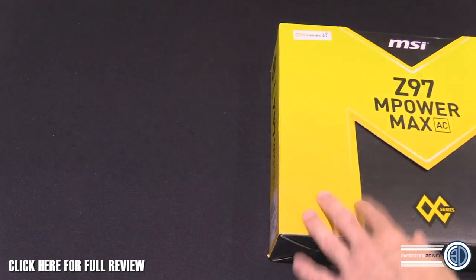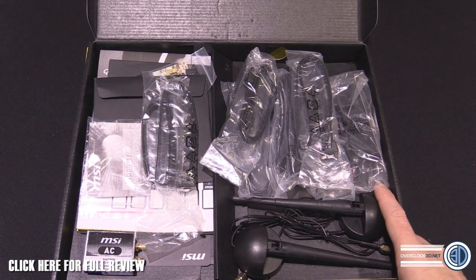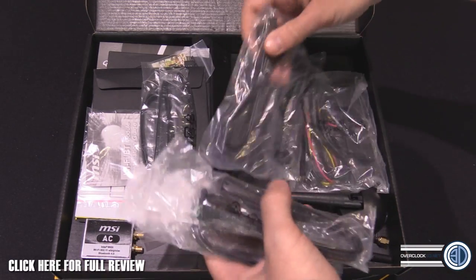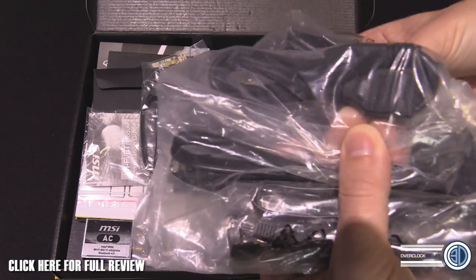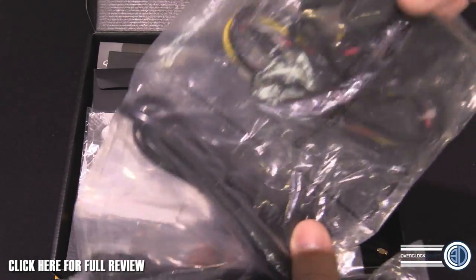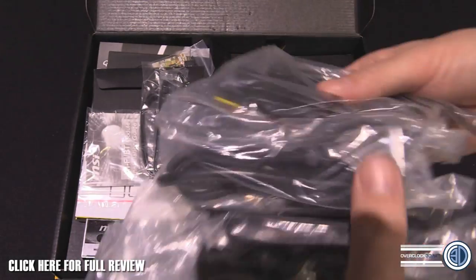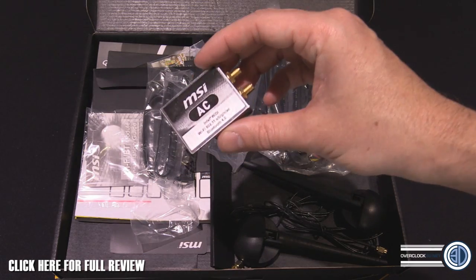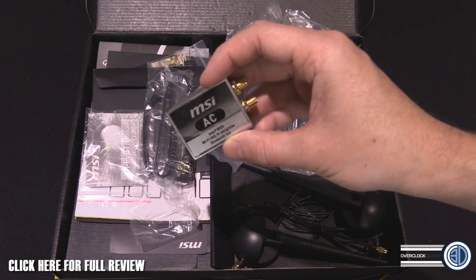Now let's take a look at what comes inside the accessory pack because there's quite a bit of it. You get a lot of SATA cables — ordinary black SATA cables — and you've got a SATA cable to molex adapter so you can split it off. There's also the back panel I/O shield, and there is Intel Wi-Fi and Bluetooth if you want to add that on.